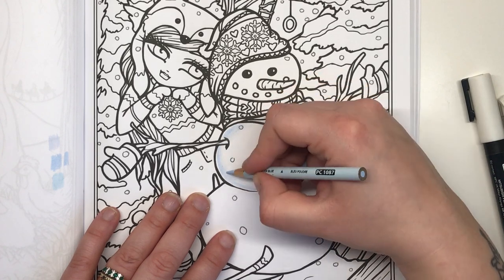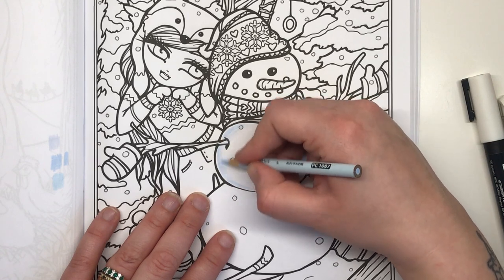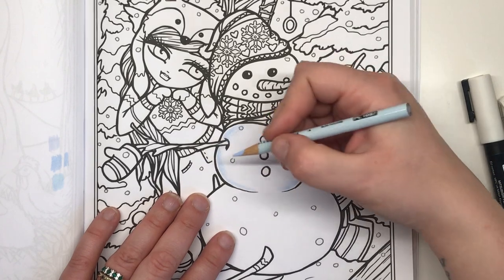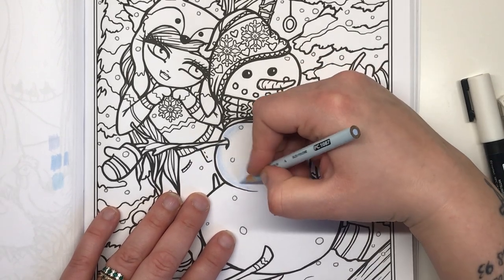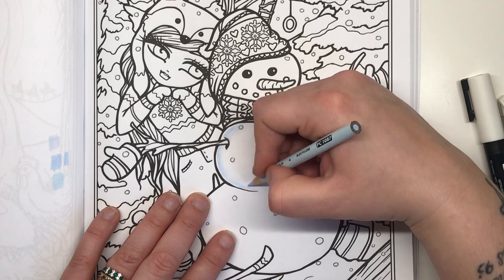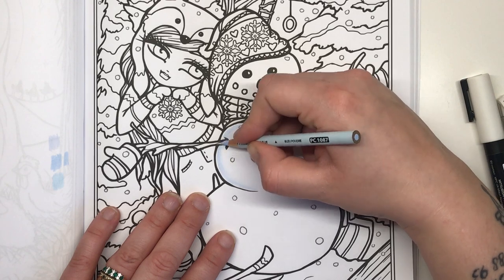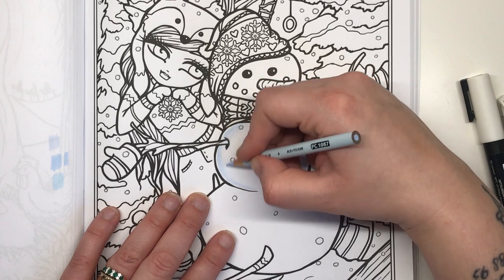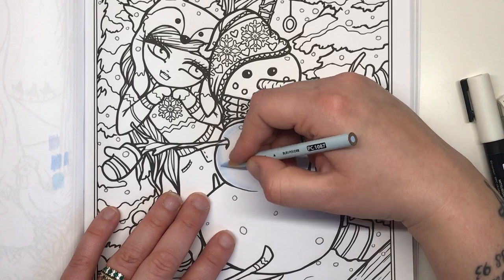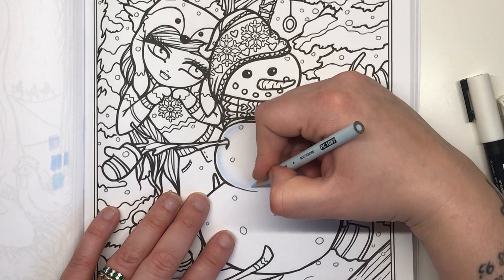You can use any pencil sets that you've got — you don't have to use Prismacolor, they're just my pencil of choice. There are plenty of pencil sets out there with very light blues, so whatever you have to work with, as long as you can find the lightest blue possible you'll be fine. You could even try a very cool purple — one that has a lot more blue in it than red — and see how that looks.